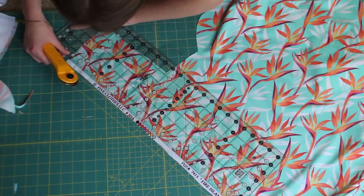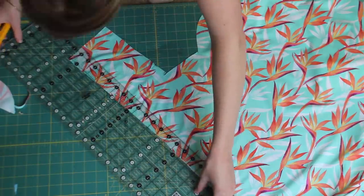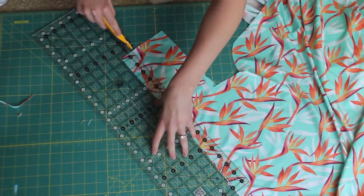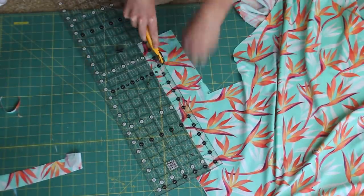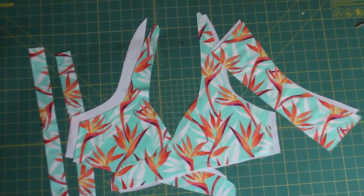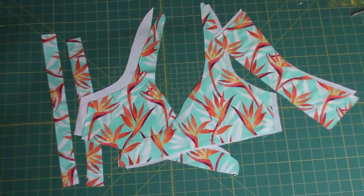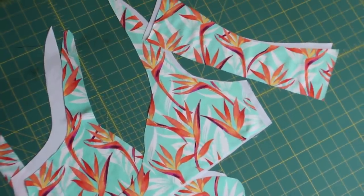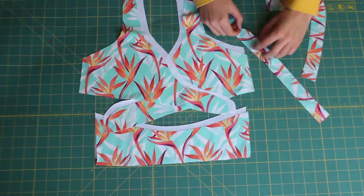Next we're going to cut our straps. Make them about six inches by one and a quarter inch. I have a handy quilting tool linked in the description along with other sewing tools I'm using in this video. These are all of our pieces and you can see how it's coming together. I'm super happy with this fabric — it's extremely high quality — so I'll be sure to link it.